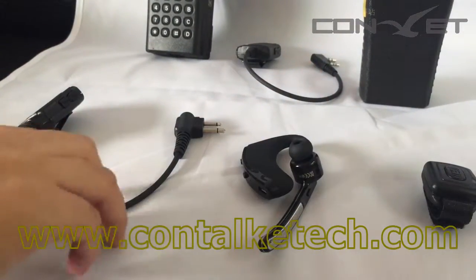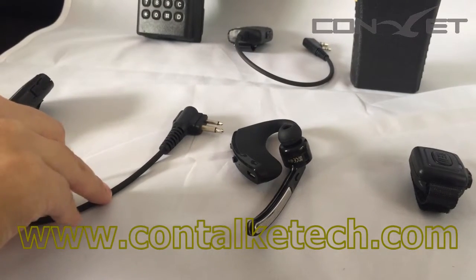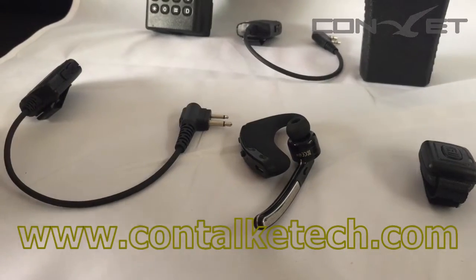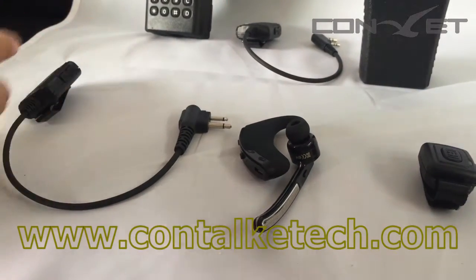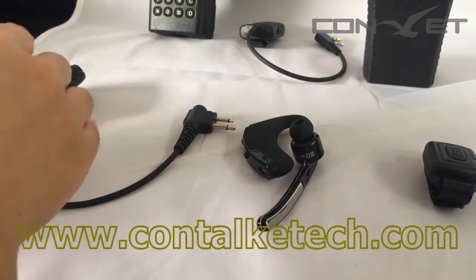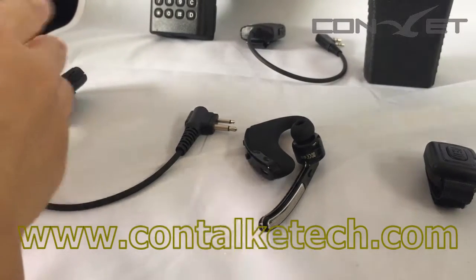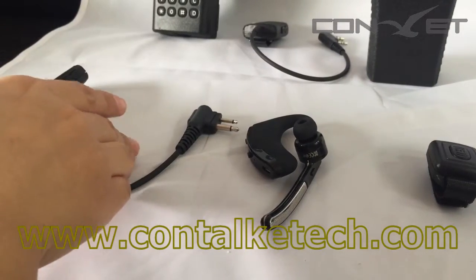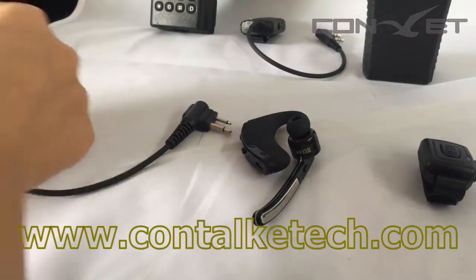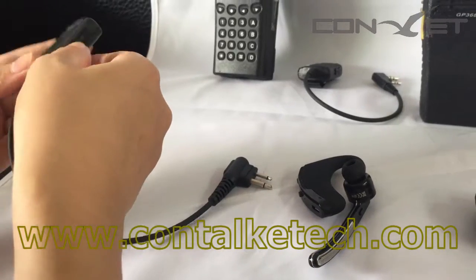Each set of the Bluetooth earpiece has been paired before they are delivered from the factory. But some clients want to know — if they have purchased many sets and sometimes mix the adapter or Bluetooth unit from different sets — how could they pair these different parts by themselves? Let me show how to pair when you initially use this set.